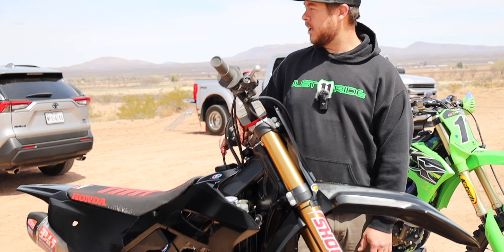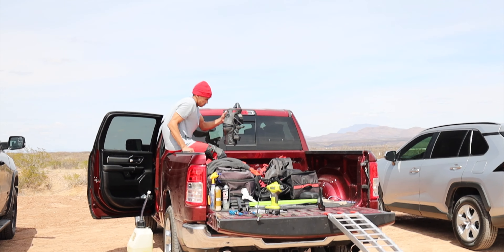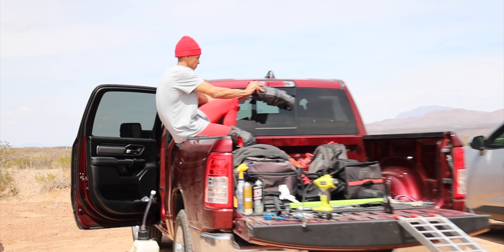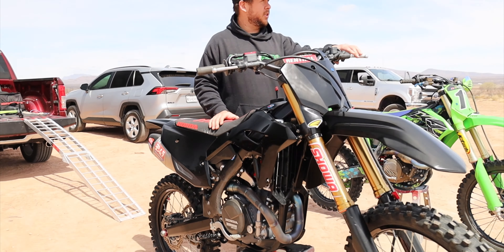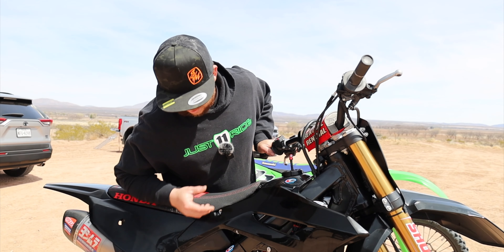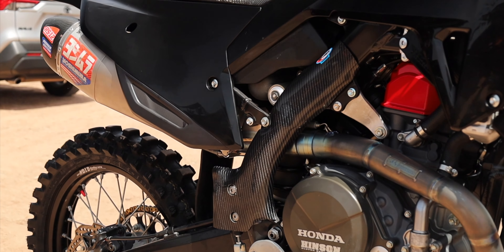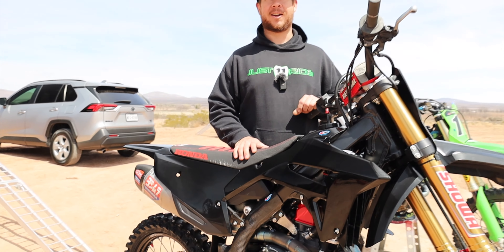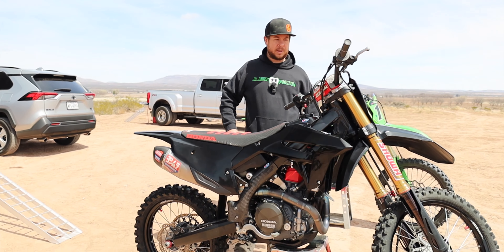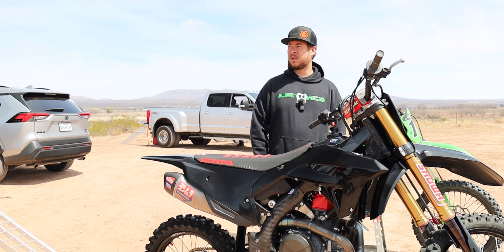Our rider, his name is CJ Chaparro — he's getting ready and going to take it out for the first ride. A couple other things we did: we have the carbon fiber tank shroud and we went with carbon fiber frame guards. We went with this because nobody has it in America, so we wanted to build more of a GP style bike that just looks cool.